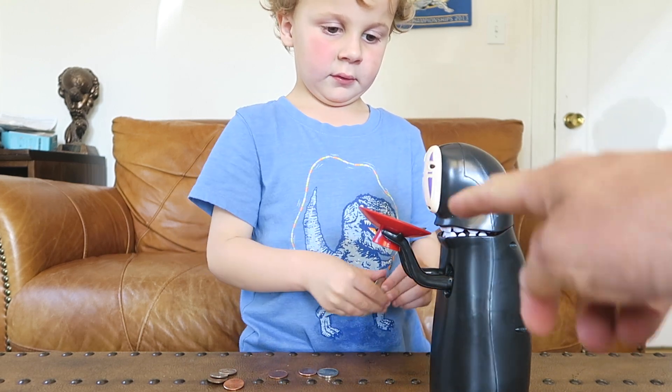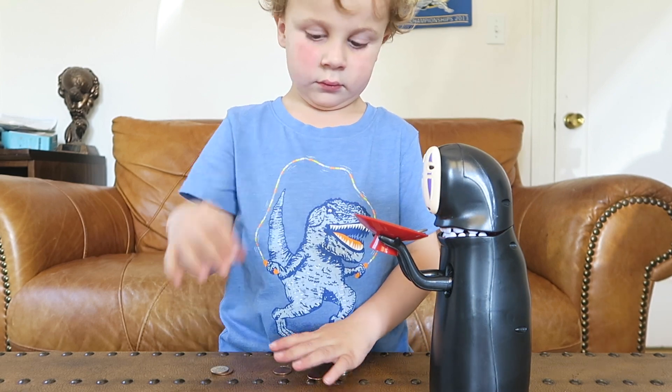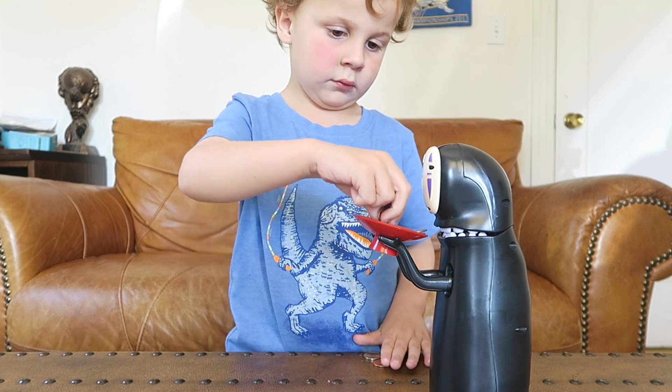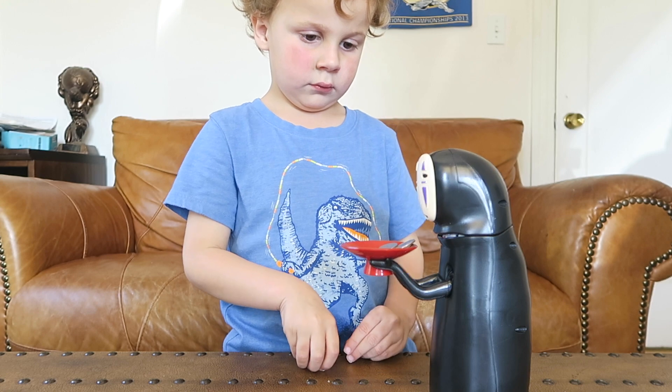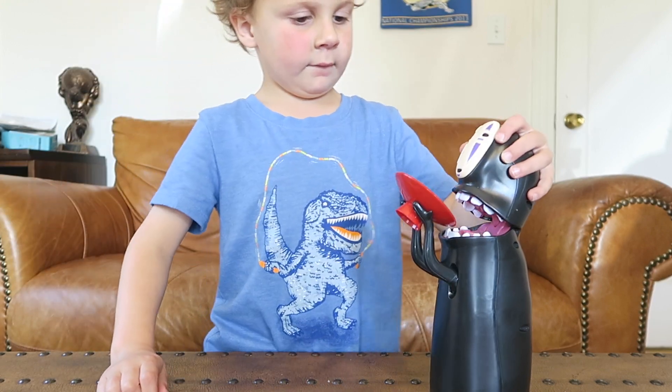I'll push the plate down. You got to make it heavier. Here it goes — wait... ah!